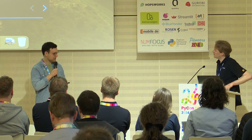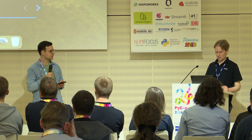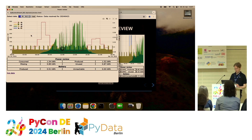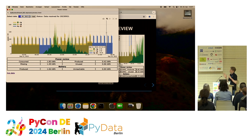How long did it take to set it all up? About a year ago I knew nothing about the topic at all. I started recording data somewhere last summer — maybe September 2023. The web interface with login and so on was more or less finished when I created the PyCon proposal in December.